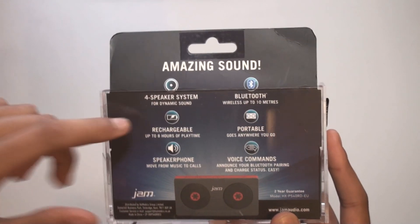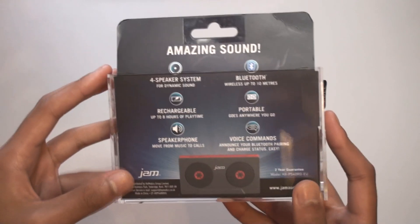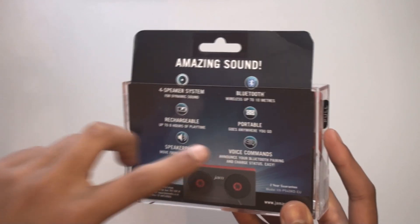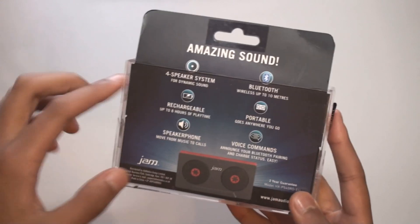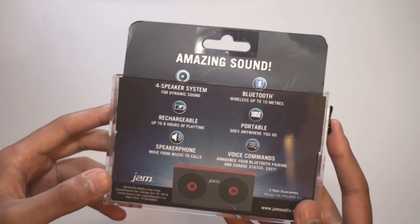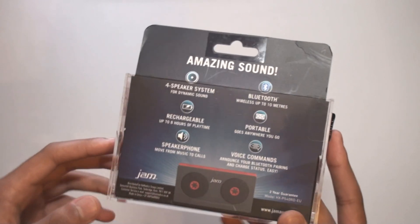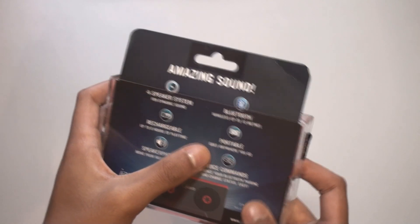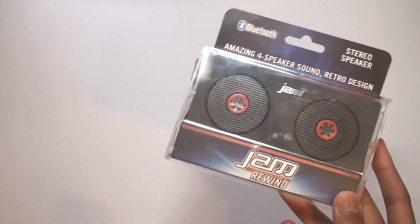At the back we've got some info. It says it's got a four speaker system — technically not four speakers; it does have two speakers and then two passive radiators at the back which kind of improve the sound. It says it has Bluetooth up to 10 meters, which is pretty good, a rechargeable battery, and up to 8 hours of playtime, which is decent. It says it's portable — it's pretty small, you can fit it into your pocket quite easily.